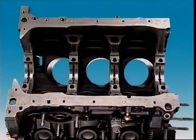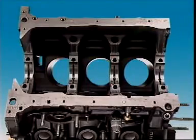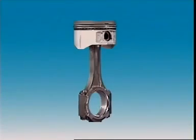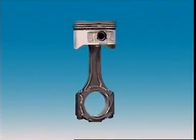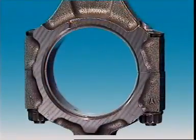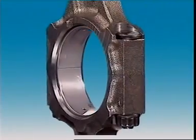In a main bearing, the upper half fits into a machined section of a crankcase web, while the lower half is carried in the bearing cap, which bolts onto the crankcase web. In a connecting rod bearing, the upper half is carried in the big end of the connecting rod, and the lower half is in the connecting rod cap.